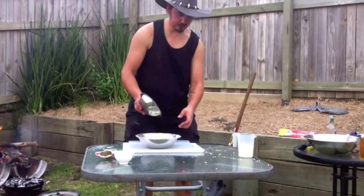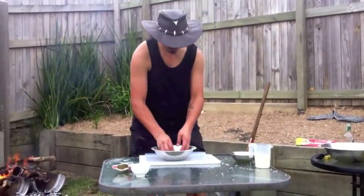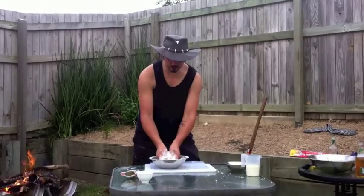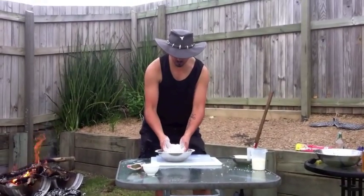And most importantly, we're going to rub in the butter and do our dry ingredients here. Just been kneading that until it's to a consistency of breadcrumb.